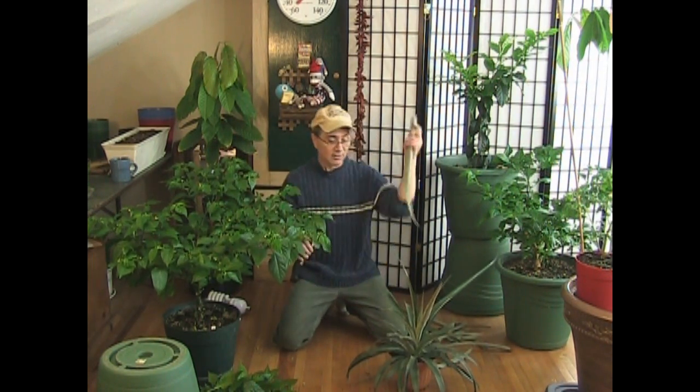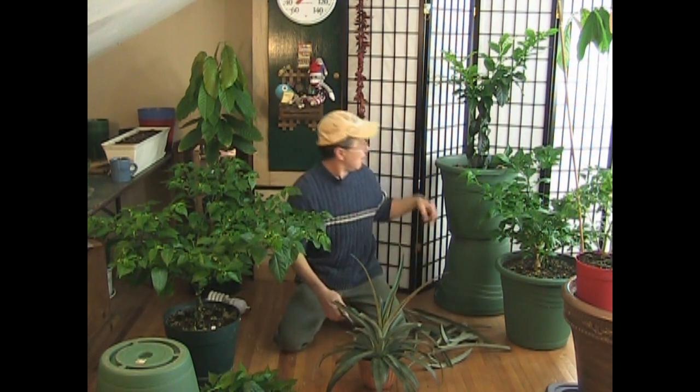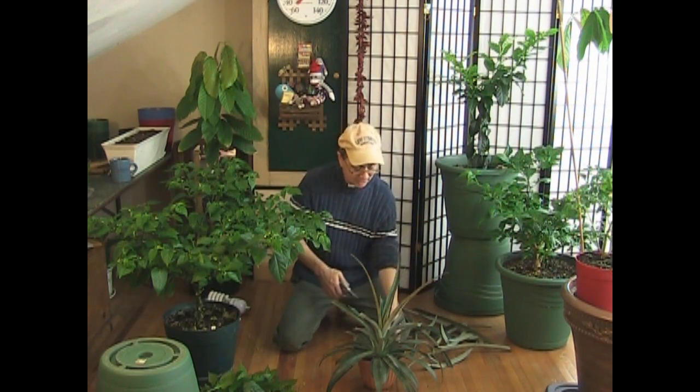If you slice these leaves off, it buys you a lot of time. And a lot of us do not have the room — me included, by the way — for big old honking monster pots for every single plant we own.